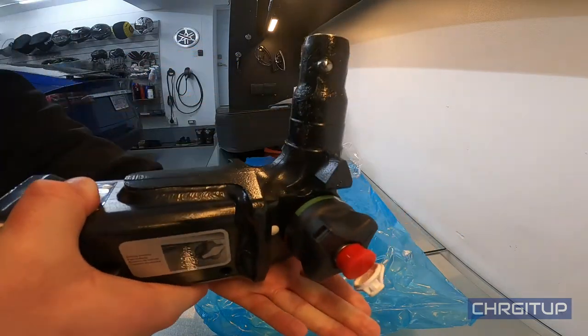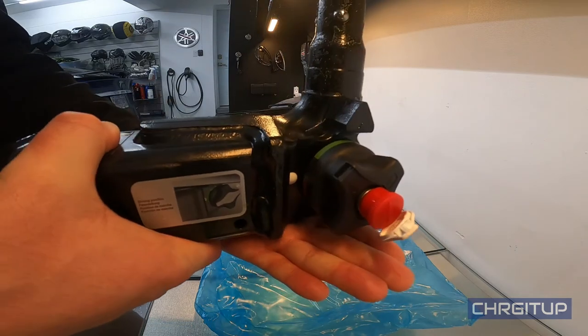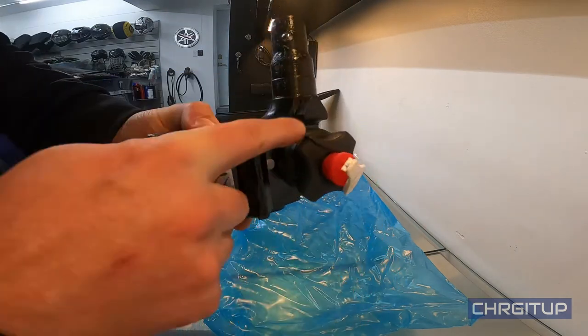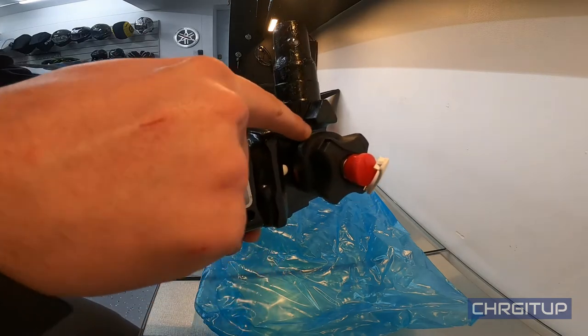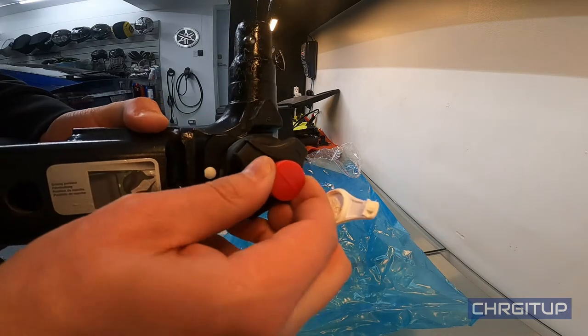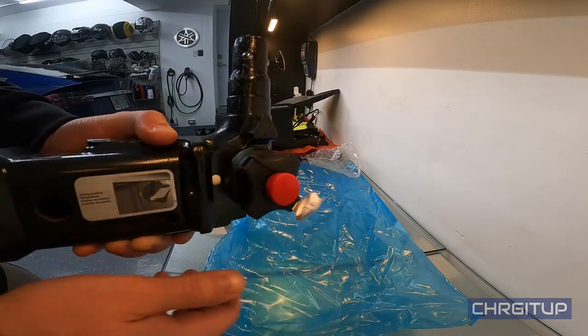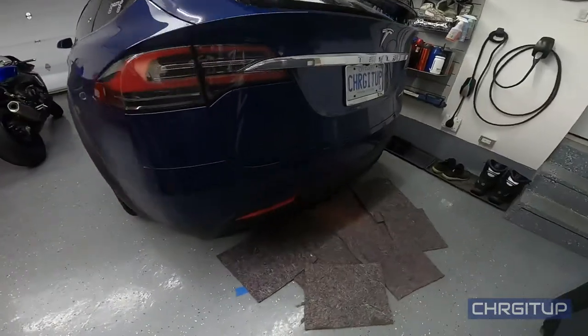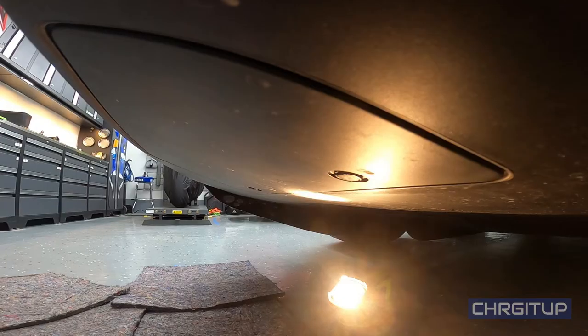You pull it outwards and then rotate it upwards so the red bar is near the white dot. When you take this and push it up into the receiver portion of the Model X, it will click in. The green will come back down and show you that it's actually attached — at that point you lock it and take the key out.